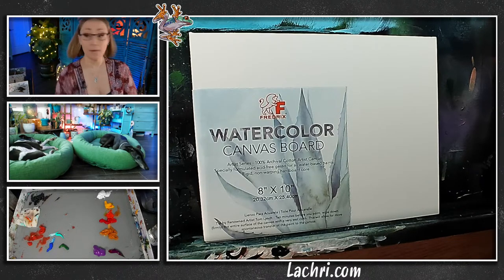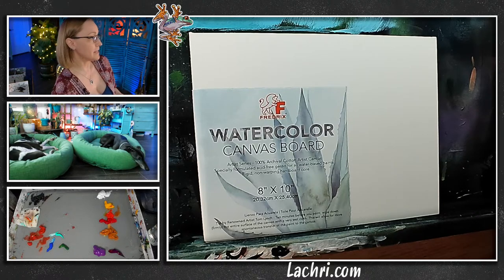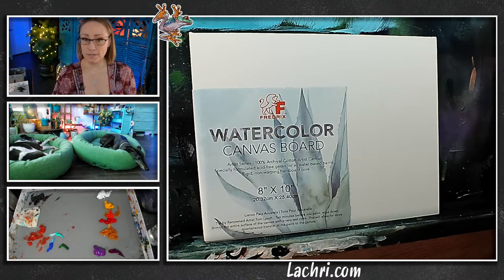Tonight I'm going to be working in acrylics. I'm going to be painting a nice summer sunset — could be a sunrise, I don't know, can you tell in a photo? But we're going to be doing that and some palm trees in acrylics. This is going to be super easy, so if you are new to acrylics, it's definitely going to be fun for you.